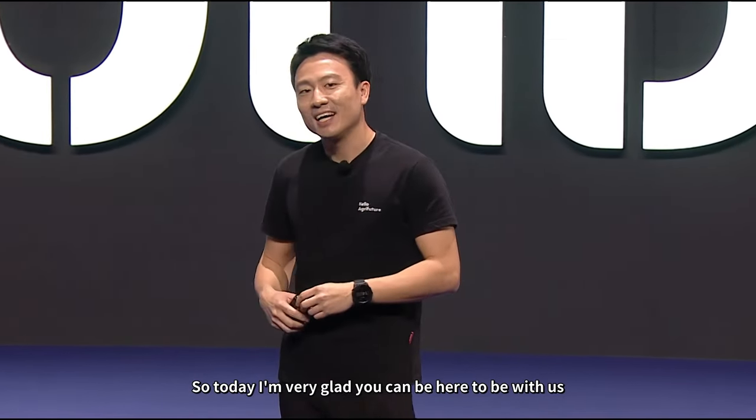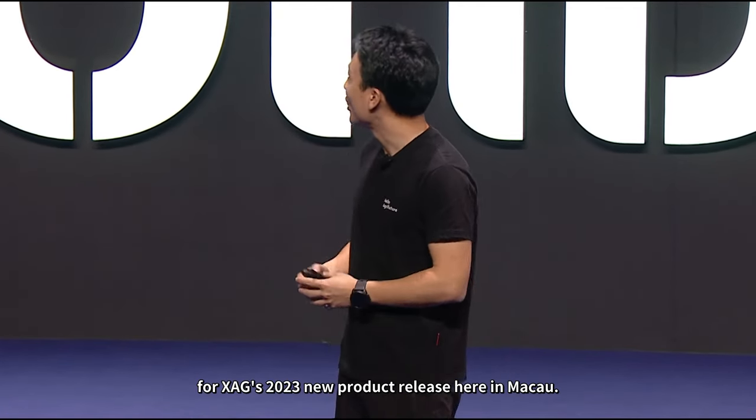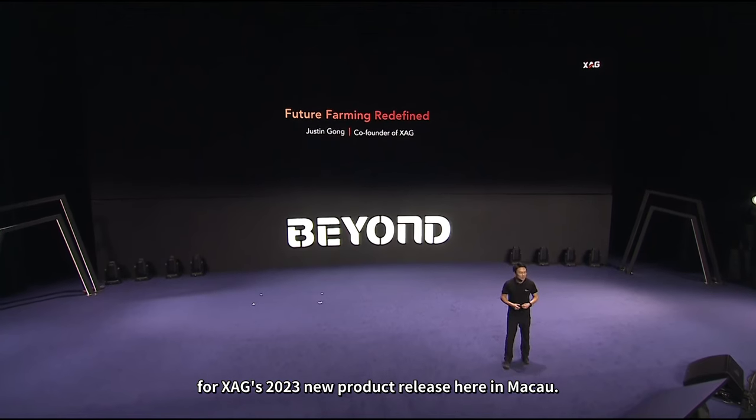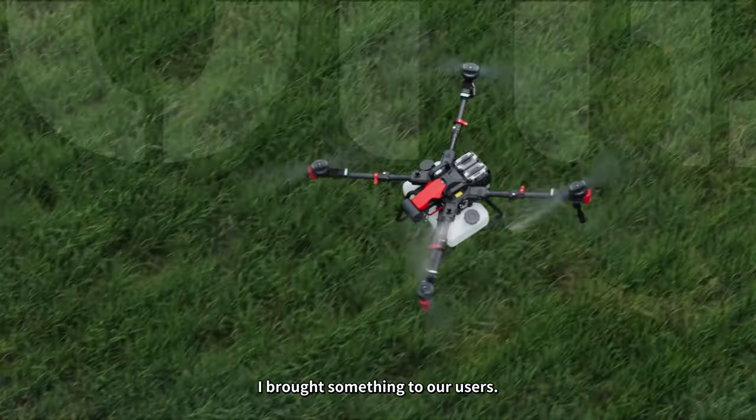So today, I'm very glad you can be here with us for XAG's 2023 new product release here in Macau. I brought something to our users.